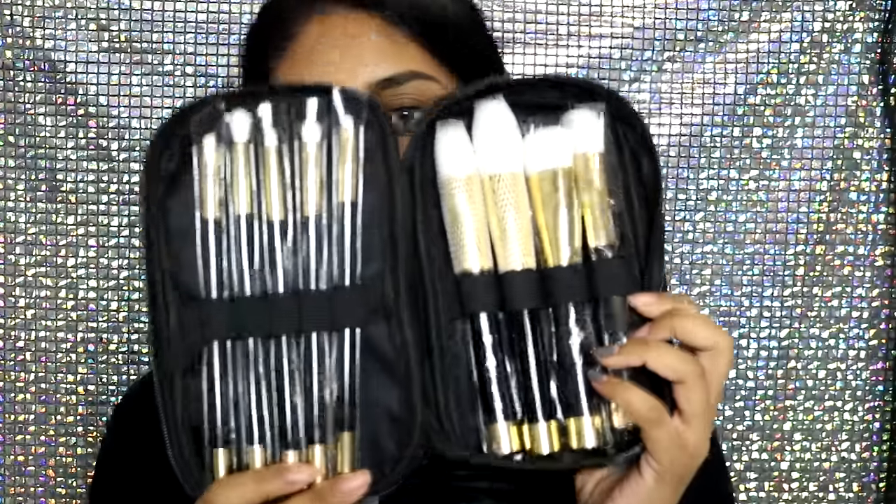The brushes that I will be talking about today are these Isabella Phantom brushes. I've obviously used them — I used them to apply my makeup today — and I'm basically going to show you how I use them and what I think of each and every one of them.